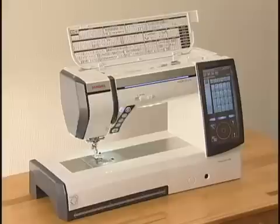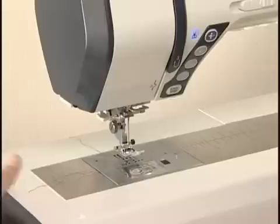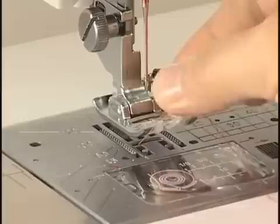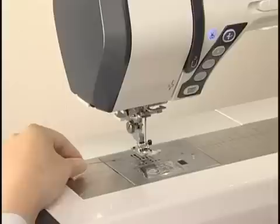To draw up the bobbin thread, press the lockout key to unlock the machine. While holding the needle thread with your finger, press the needle up-down button twice. Pull the needle thread to lift the loop of the bobbin thread. Draw 10 centimeters of both threads to the back and under the presser foot.